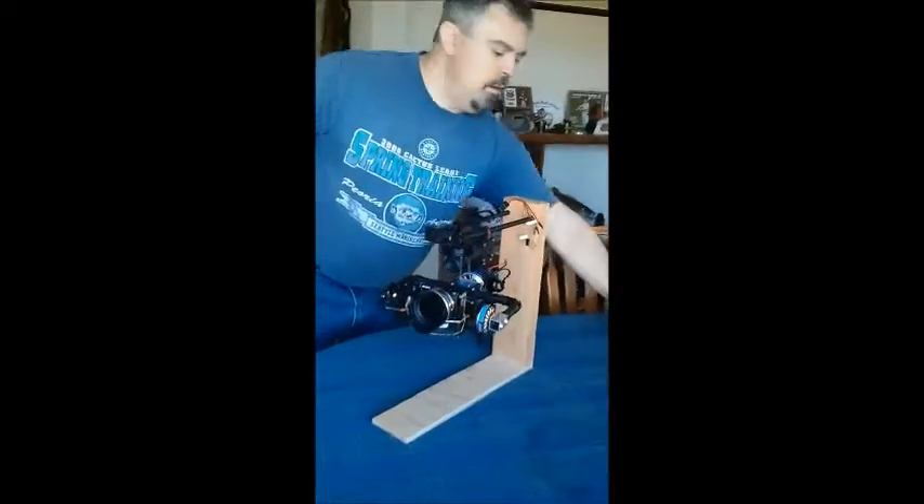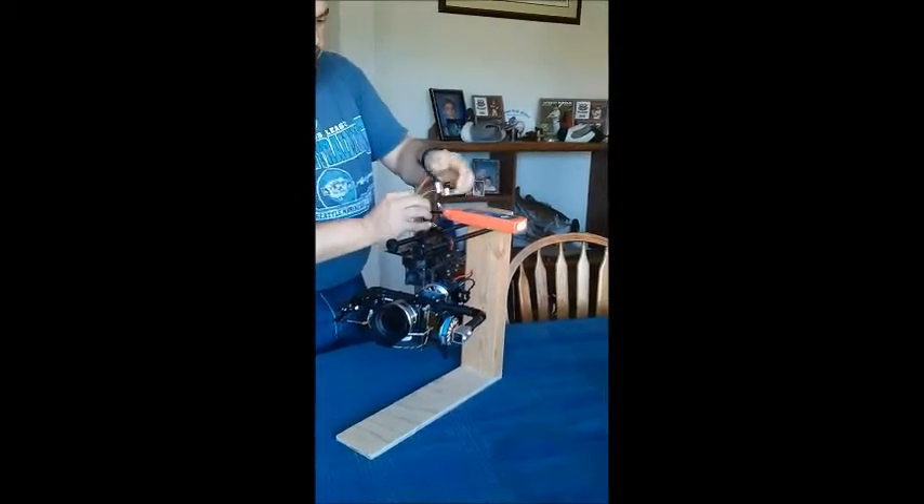Here's the problem I'm having — it's an 11.1 volt battery.